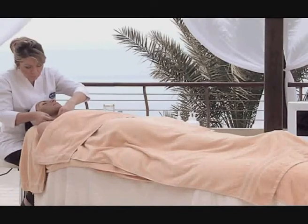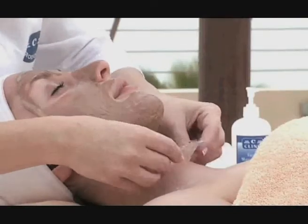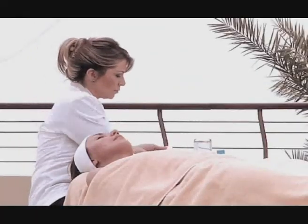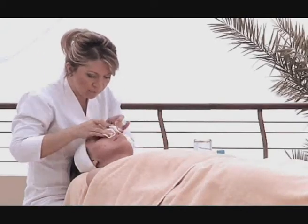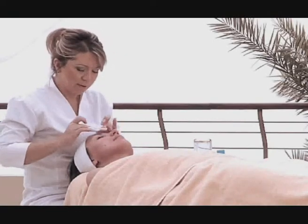Peel the mask off gently, starting from the neck and moving upwards. This should leave no traces behind if the mask is completely dry. The skin can be further freshened by applying the Sea Clinic toner to restore its natural moisture and pH balance after the mask has been completely removed.